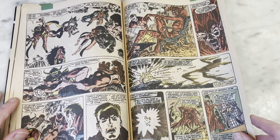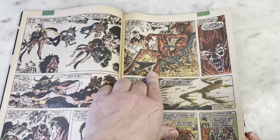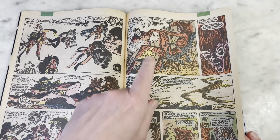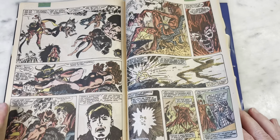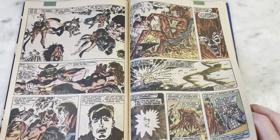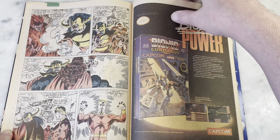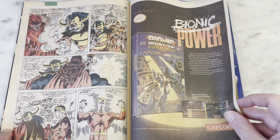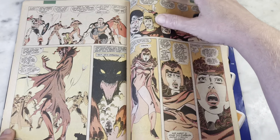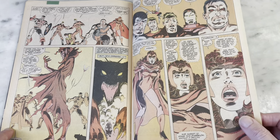I guess you have to be a little twisted to enjoy this stuff — it's pretty creepy. Oh my god, what a great Mephisto! John Byrne needs to draw more Mephisto. He did draw him in the FF, so maybe I'll have to look that up. I love the satanic Marvel universe — Mephisto, Satana, Damien Hellstrom, Son of Satan. Screw you Comics Code Authority!